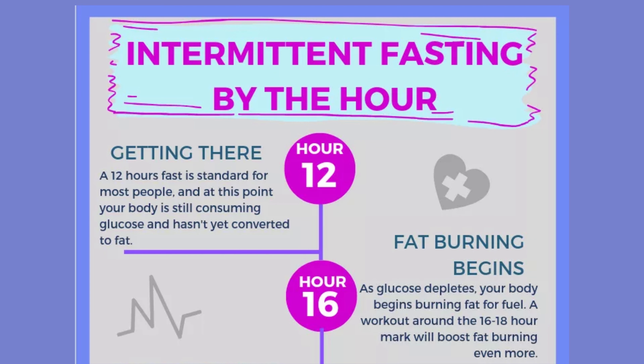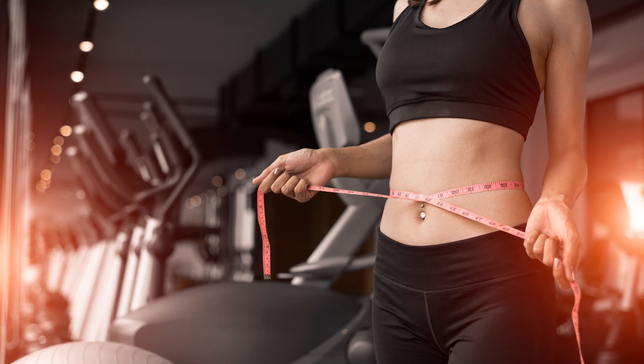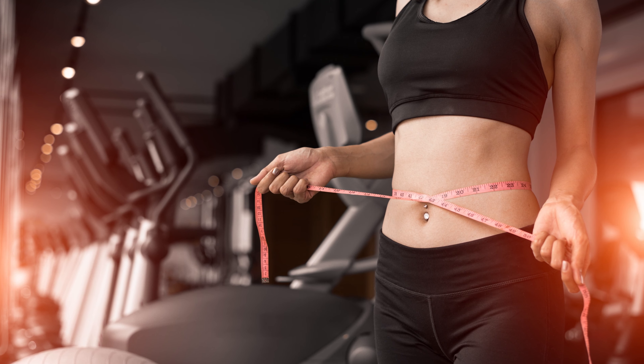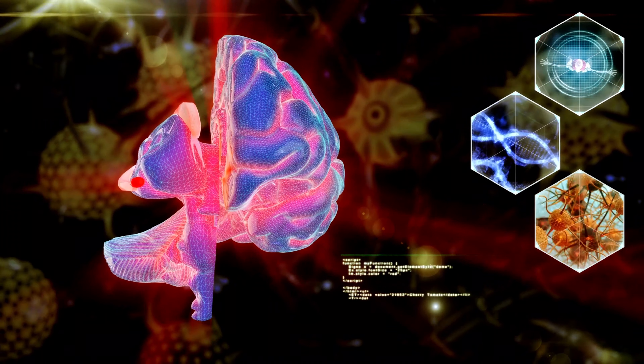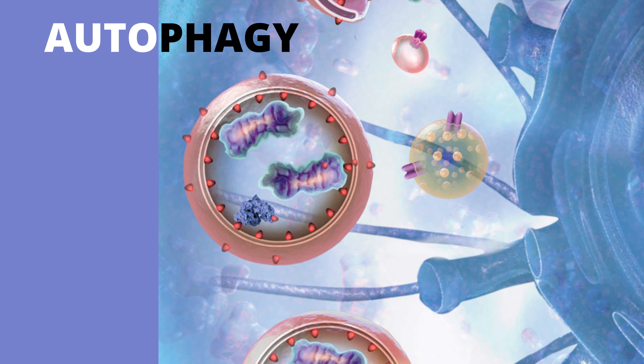At 16 hours without food, you deplete your glucose stores and tap into fat burning. You start using your own body fat for energy, which can help you lose excess weight while preserving lean muscle mass at the same time. Doing this regularly can help you stay healthy and fit, and you also get increased mental clarity. You get even more benefits with longer fasts — you increase fat burning further, and your body becomes very efficient at burning body fat. Your body also goes into the healing and regeneration process called autophagy.